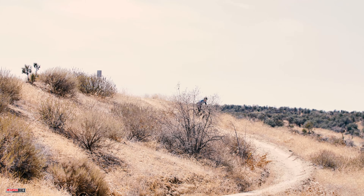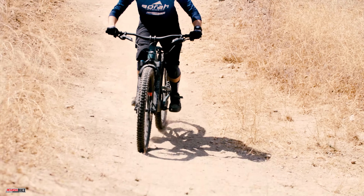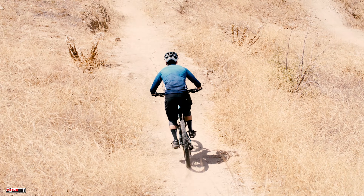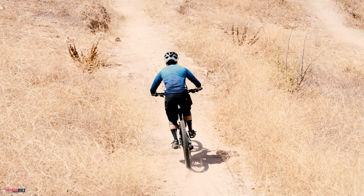If you have the budget and want a bike that performs, this may be the one for you. Santa Cruz also carries one of the best lifetime warranties on the market, so you won't have to worry about it if you break it. All in all, we've thoroughly enjoyed our time on the Hightower V3 and can't wait to ride it some more. If you want to read the full review, see an upcoming issue of Mountain Bike Action Magazine.